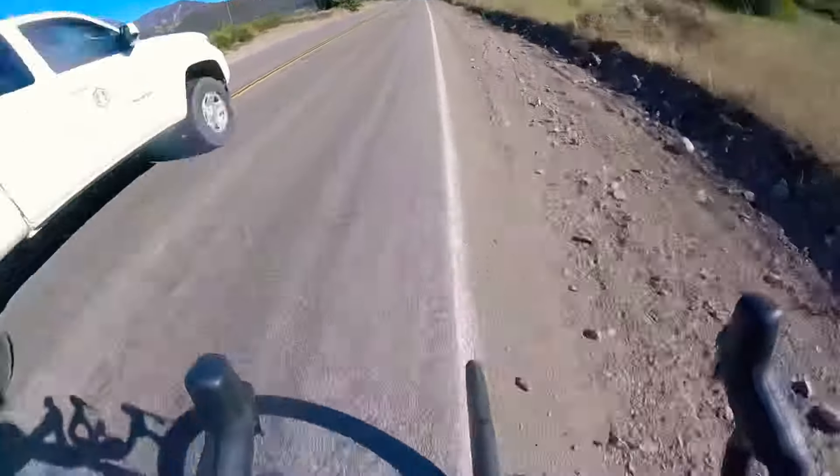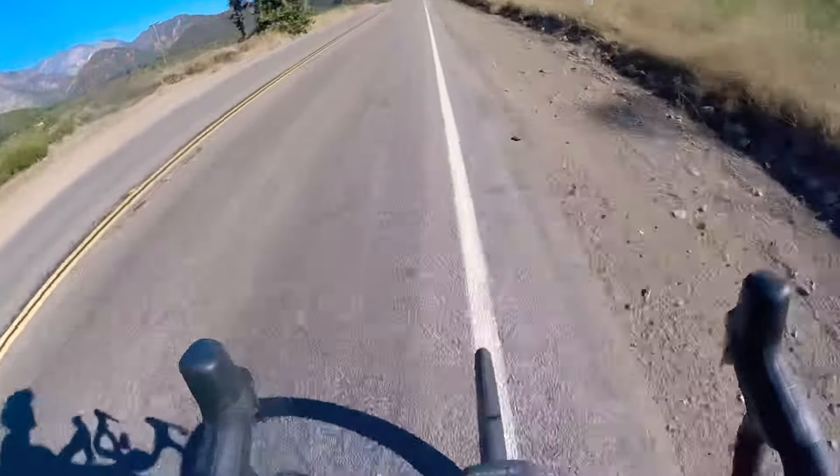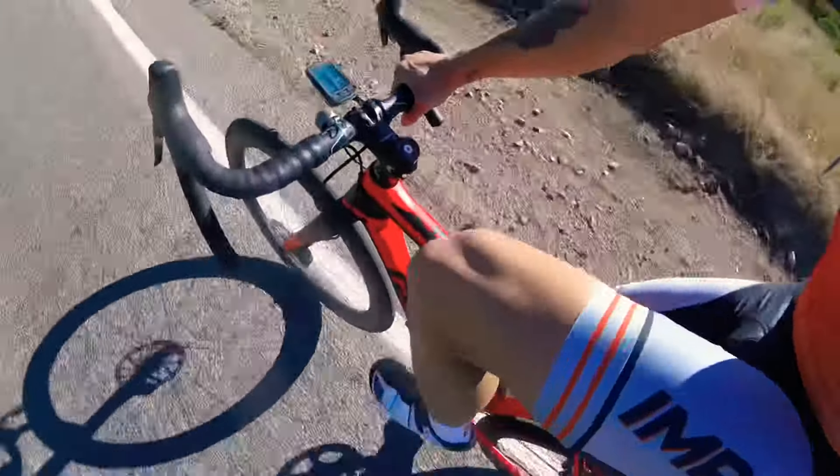There we go — see if I can do this one handed. So we're following the line with our wheel. If your goal is to stay on the line, you have to be very smooth with your pedal stroke.